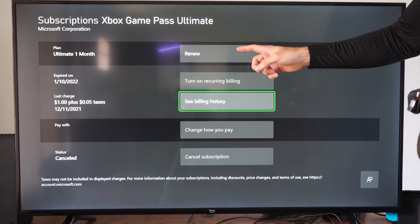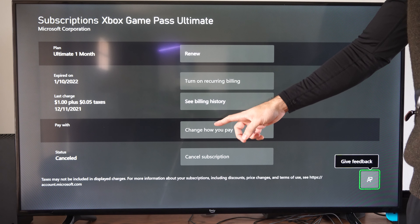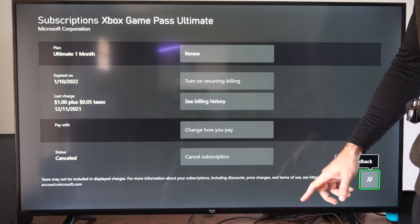I think I bought that for like $1 or something. But you can select this and then you can go to where it says turn on or off recurring billing right here.